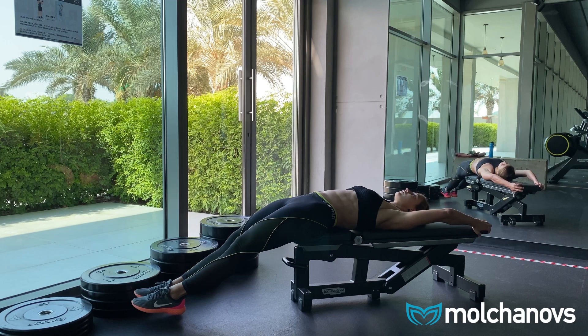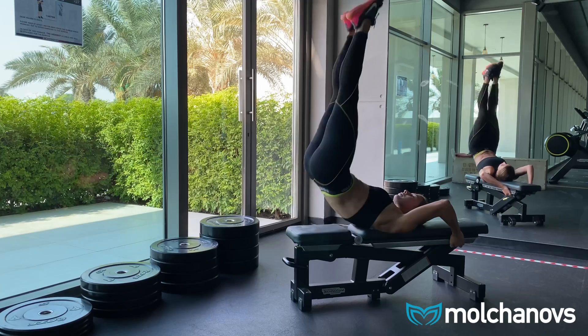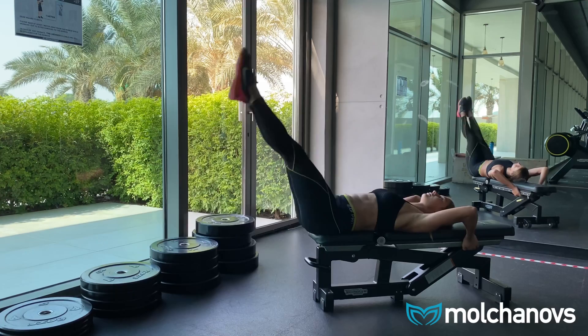A big part of swimming with bifins and monofin is the strength of your abdominals and their coordination with your lower body. Quite often I see people lacking control over their hip flexors and not really understanding how to move their legs forward ahead of the central axis of their body. I suggest you try this next exercise to develop that part of your technique.